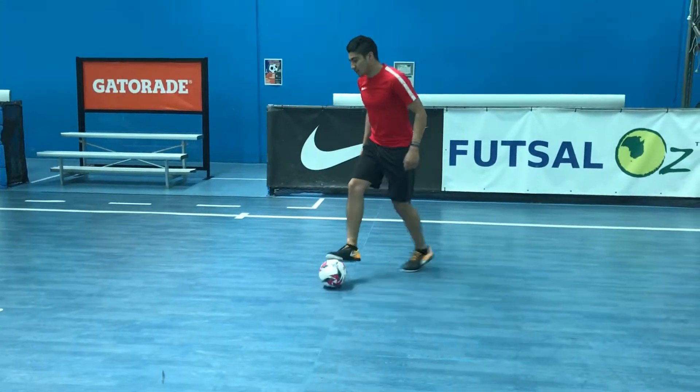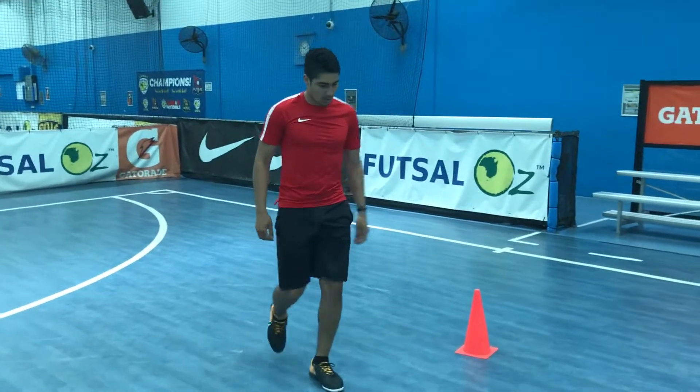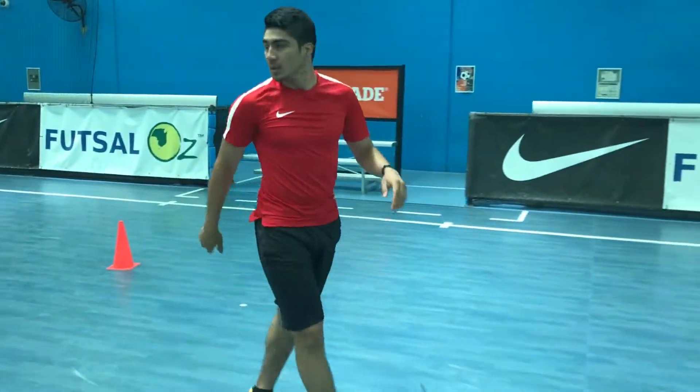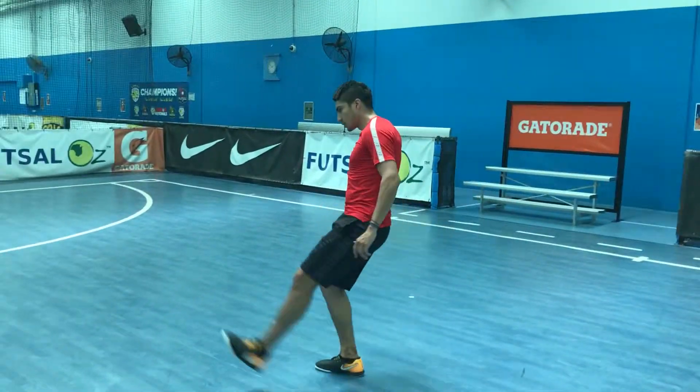So that's the drill that we see: roll, and then topo. You can go on both sides — not with the outside of the foot, with the topo. You're going on the inside foot: roll across the body, and then topo.